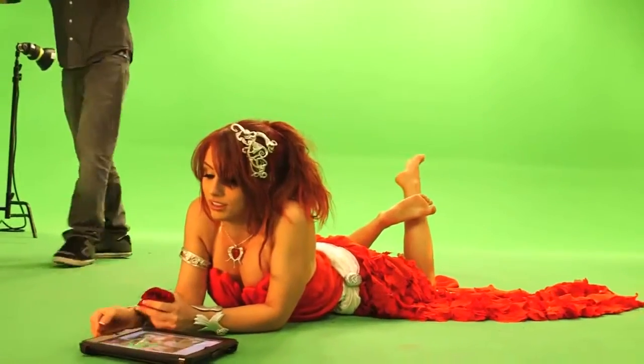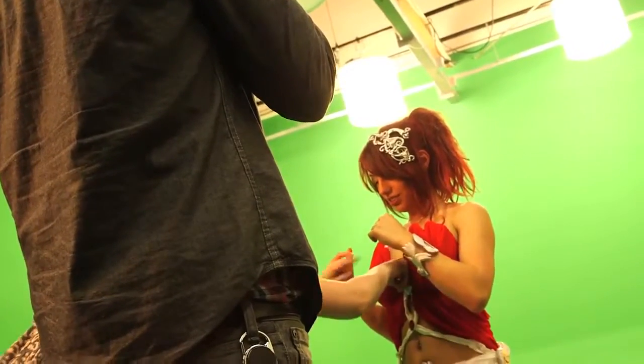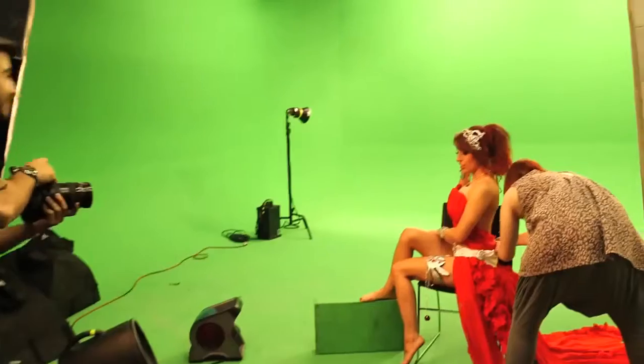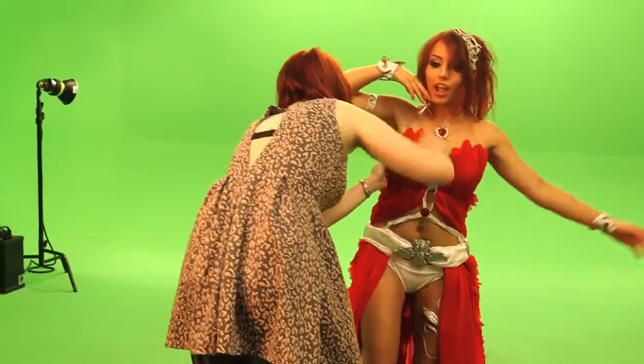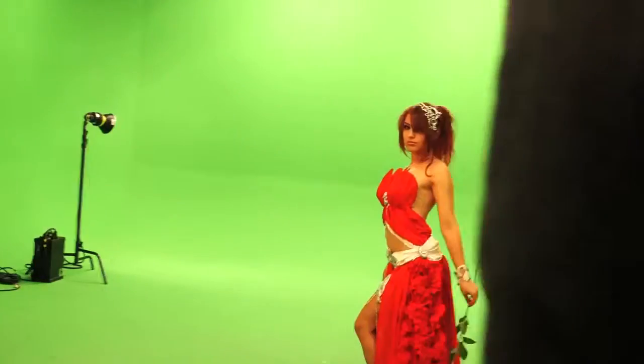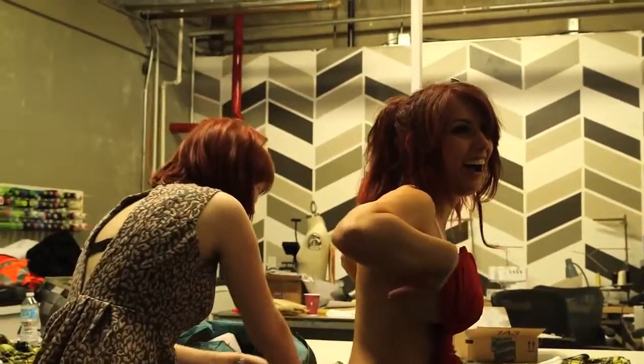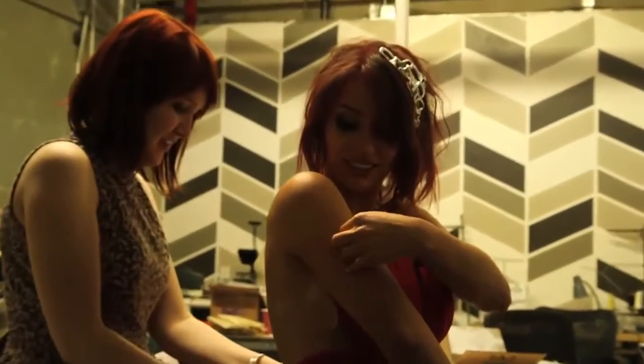The costume itself was designed and constructed by Amanda Hosler, who you can see fastening it to me. In order to get that angelic, flowy look the character has, Amora's skirt needed a lot of fabric. But the costume was adhered to me with lots and lots of double-stick tape.